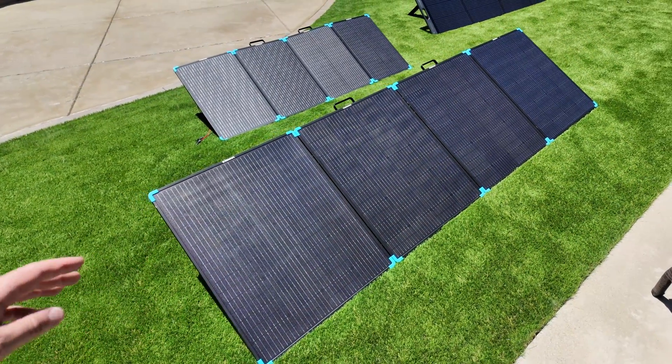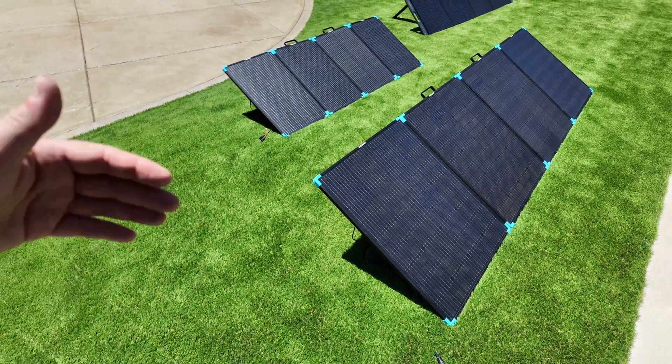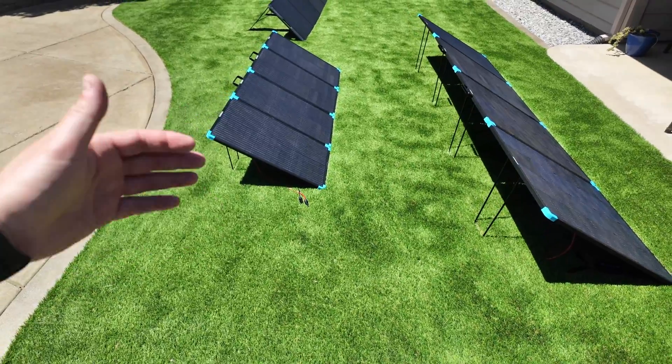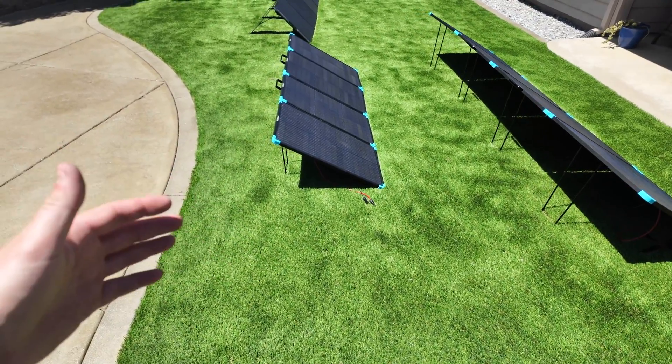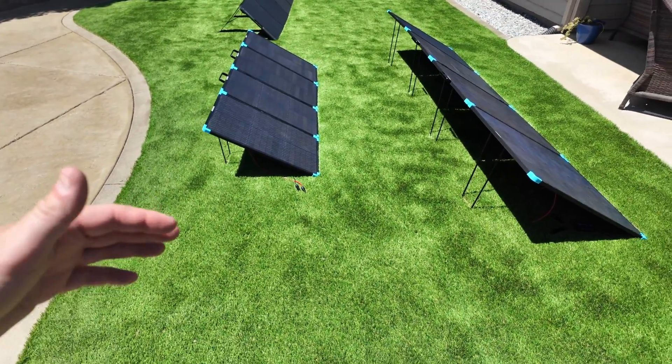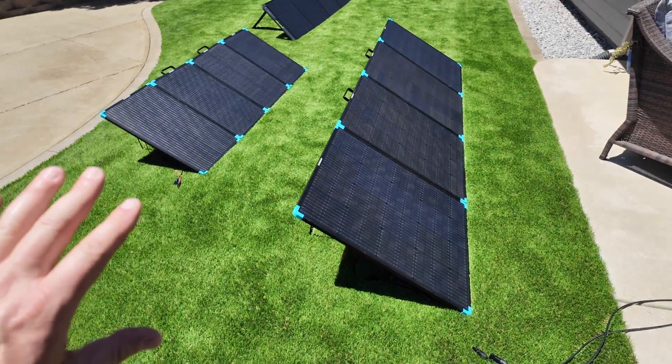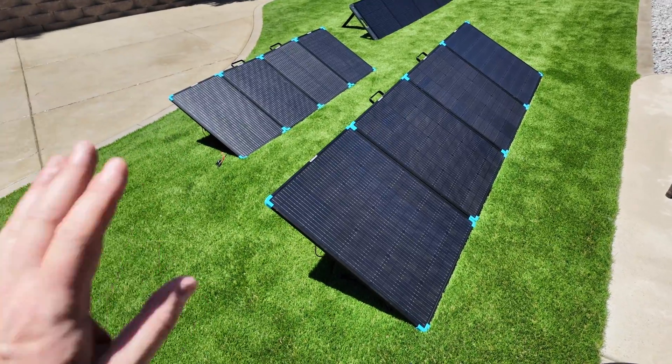I have both of these panels out here sitting in the sun. They're getting heat-soaked so that we get more of a real-world number. If you see people just open these up and take a test right away without letting them heat-soak, you're going to get a better number that's not really realistic. So it's best to let them sit out here for a little bit, and then we'll go ahead and test it in just a couple more minutes.